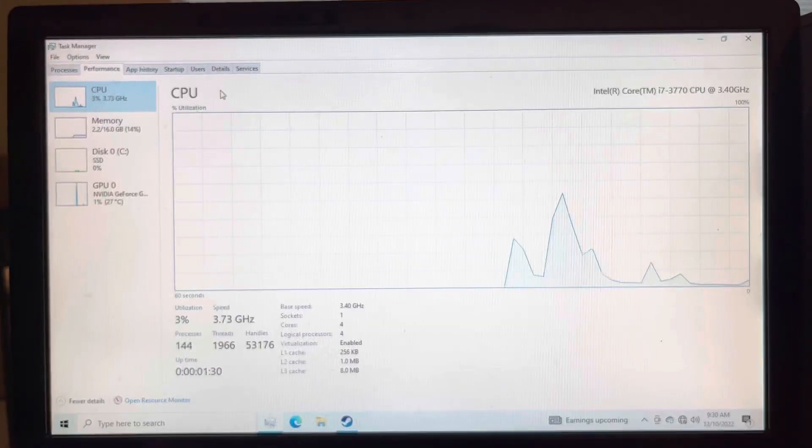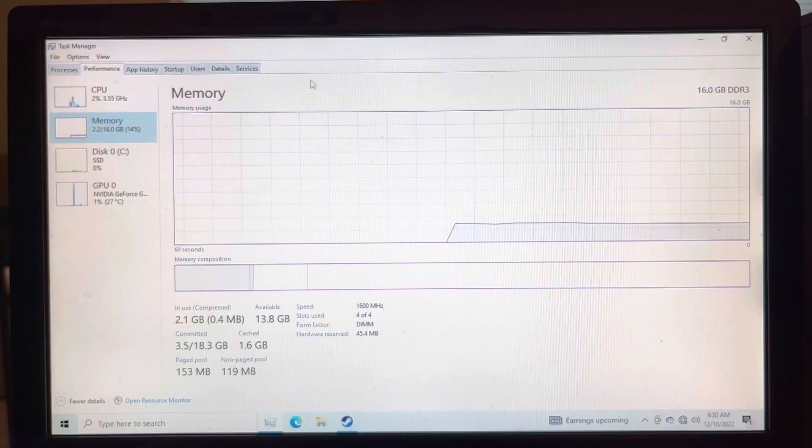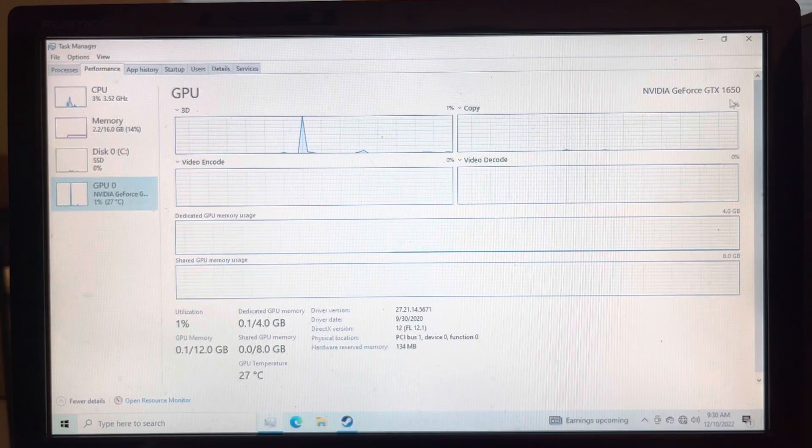Now that we have the computer booted up, we can see we have our CPU — an i7-3770, 4-core 8-thread — which came with the computer. We now have 16 gigs of DDR3 RAM and a GTX 1650. So let's get into gaming.